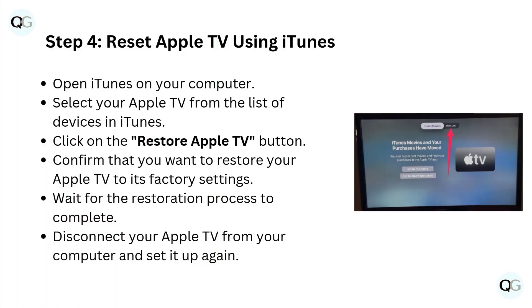Step 4: Reset Apple TV using iTunes. Open iTunes on your computer and select your Apple TV from the list of devices. Click the Restore Apple TV button and confirm that you want to restore your Apple TV to its factory settings. Wait for the restoration process to complete, then disconnect your Apple TV from your computer and set it up again.